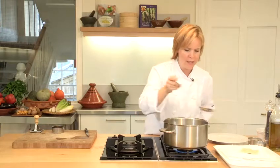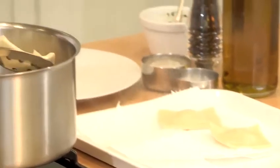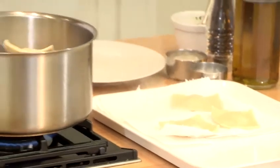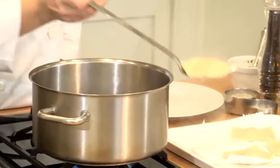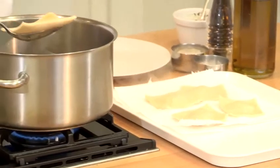The ravioli is nicely cooked now. I'm just going to take it out with a slotted spoon, pop it onto my kitchen towel to get most of the water off, and then it's going to go straight onto a plate. I'm serving this today with a simple salsa verde — just green herbs, garlic, olive oil, a little bit of lemon juice, and a few capers whizzed up in a food processor. And that's how you make fresh butternut squash ravioli.